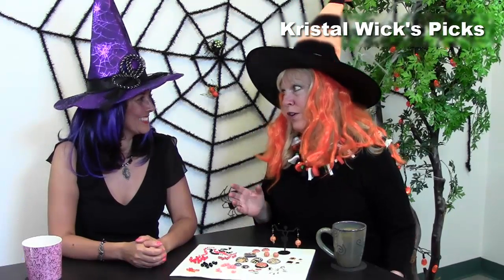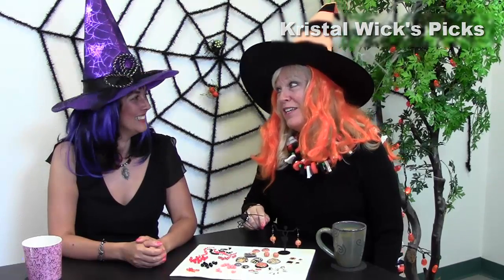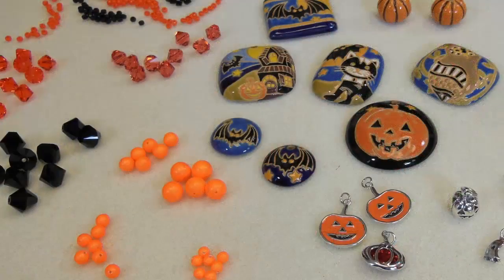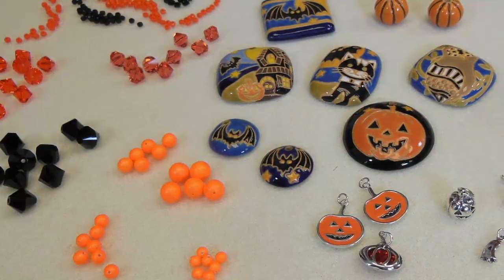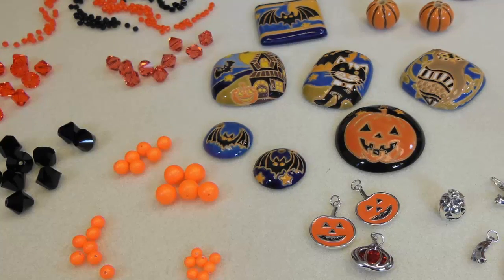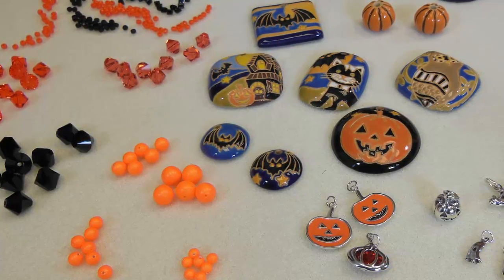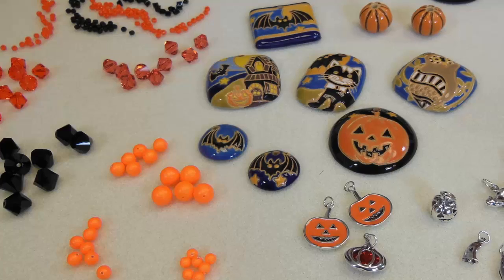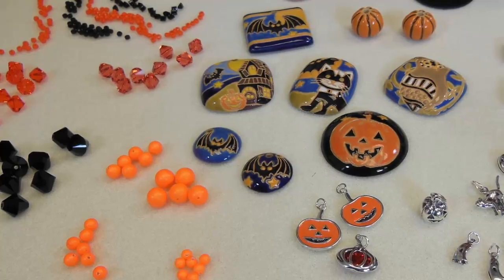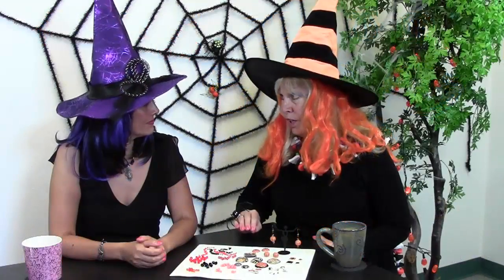Now it is time for one of my favorite parts of the show, and that is Crystal Wicks Picks. I pick some favorite things and share with all you guys out there and my pal Cynthia. Since we're dressed for the occasion, I couldn't pass up Halloween beads and all kinds of Halloween things. I just think it's so much fun to make something special for every holiday, every occasion. Some of the Halloween colors are of course orange and black, but there's also a little bit of blue and a little bit of silver, so there's all kinds of things you can make beyond traditional Halloween colors.